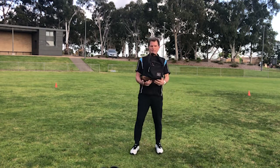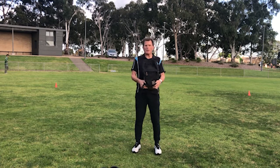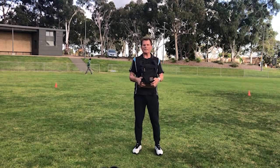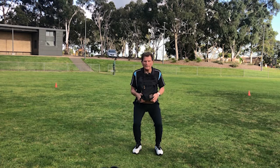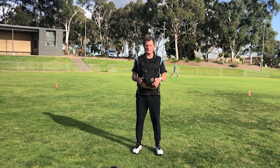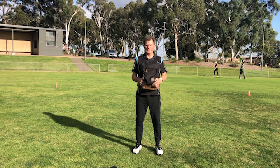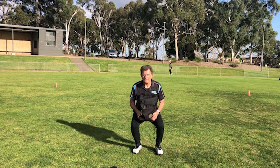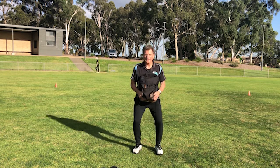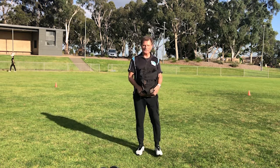Now into the first strength set. I'm picking up my trusty backpack, holding it close to my chest — very similar to a goblet squat. Feet about shoulder-width apart: one, two, three, four, five, six, seven, eight, nine and ten. Shake those legs out a little bit if you've got any lactic acid build up.